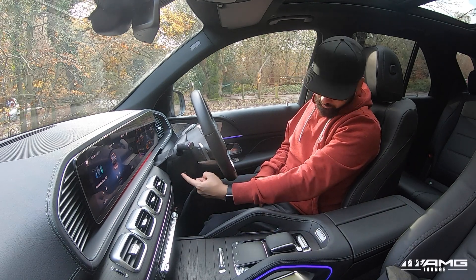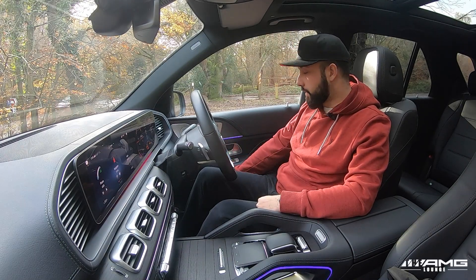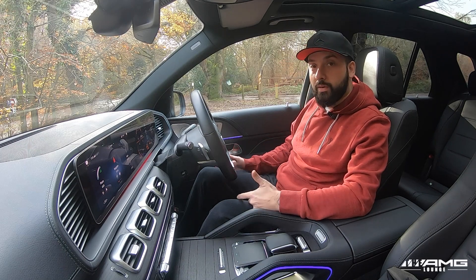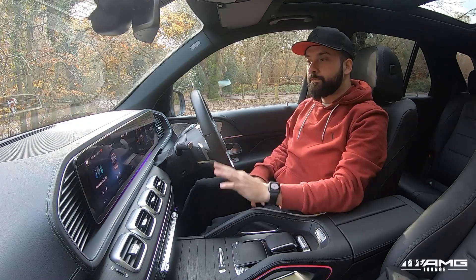You can adjust the steering column from this little switch here — very comfortable indeed. There's also a button down here in the door bin which enables you to open and close your boot without having to get out of the car.